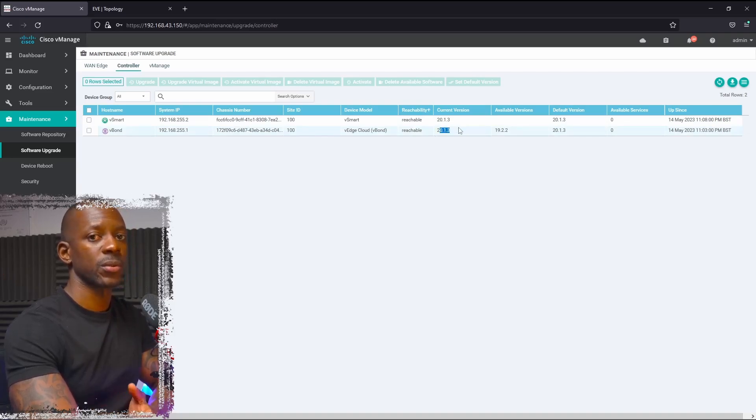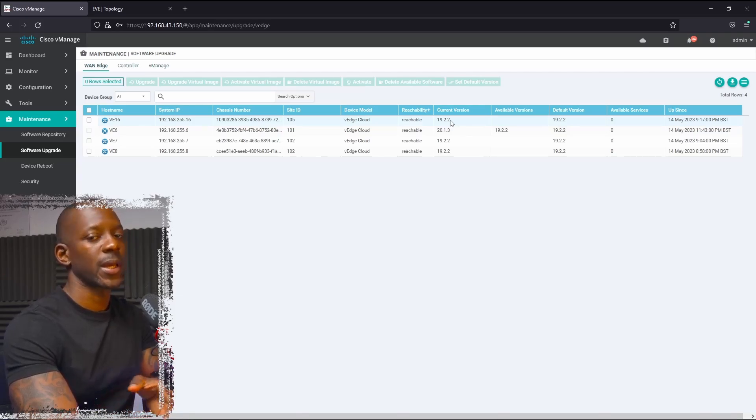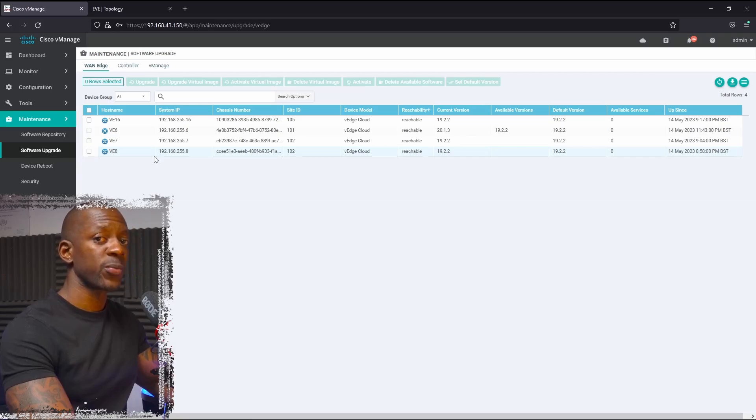We're going to upgrade vSmart and vBond to version 20.3.5. As for the vEdge — for instance, vH16 is running version 19.2.2 — so first we have to upgrade to 20.1.3, and then at the end we'll upgrade to 20.3.5. By the end of the lab, all devices will be running version 20.3.5. If you want to see how to upgrade vManage, you can find the link in the corner. Here we'll focus on vSmart, vBond, and vH.